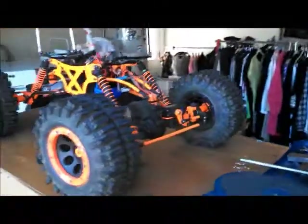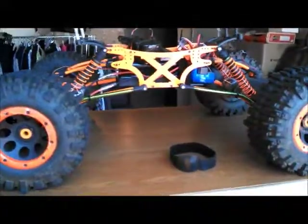Now my run time is maybe 15 to 20 minutes. But that's okay, because it's just stupid, crazy fast now. I mean, for a crawler. And it actually still crawls really well, too.